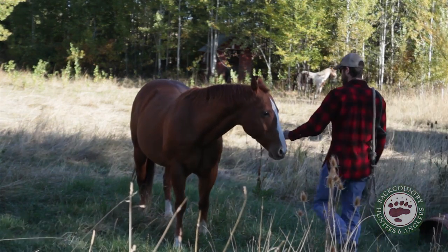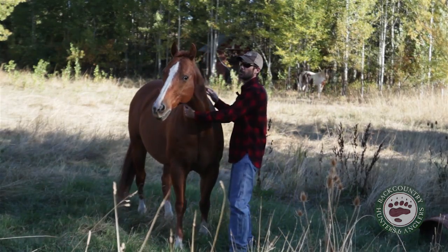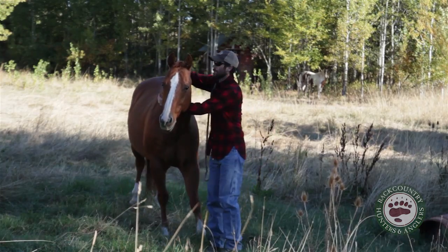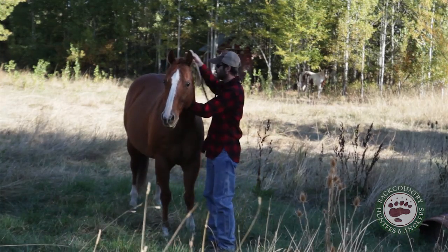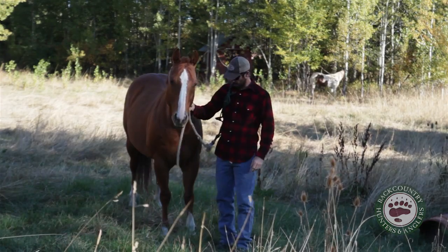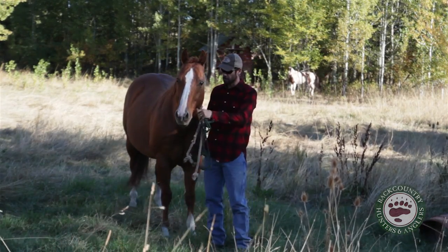So when you first approach a horse, you don't need to approach them straight onto their face. You need to come right up to their shoulder, throw an arm around the top of their neck, then get your lead rope and put it right up here behind their ears. Once you've got them like this, they're pretty much caught, then you can put your halter on.